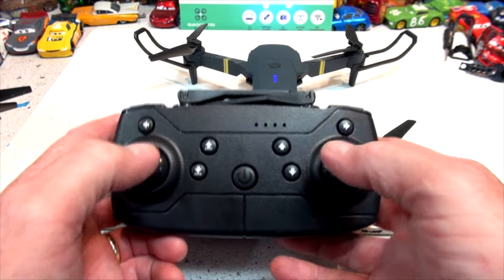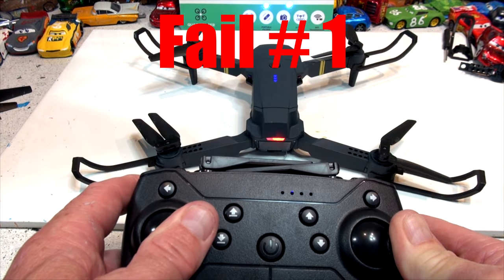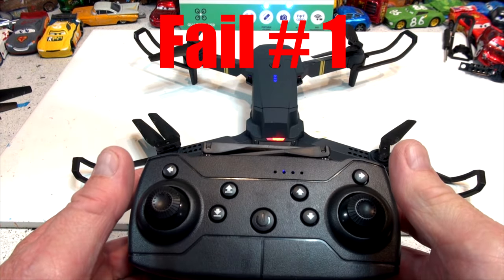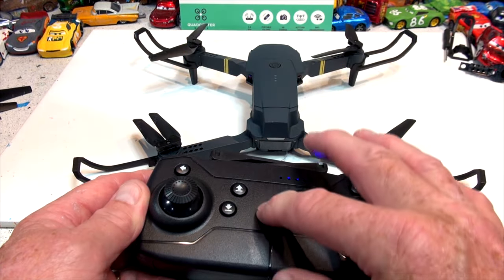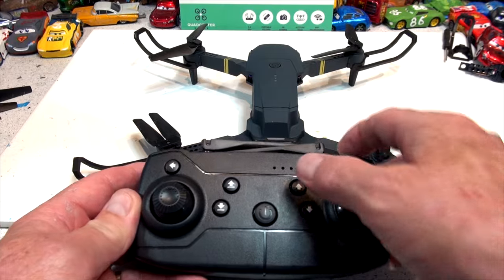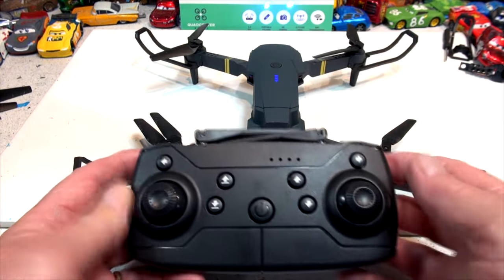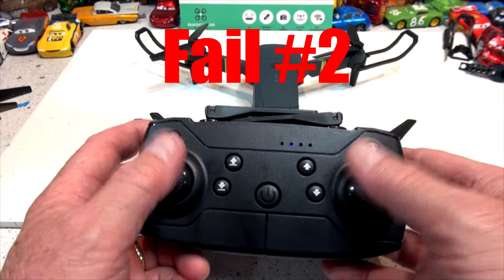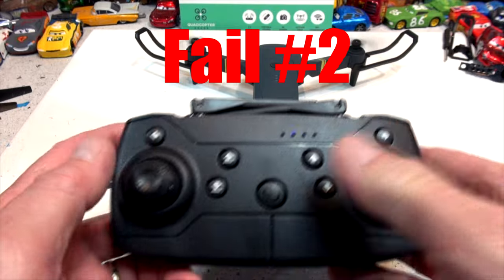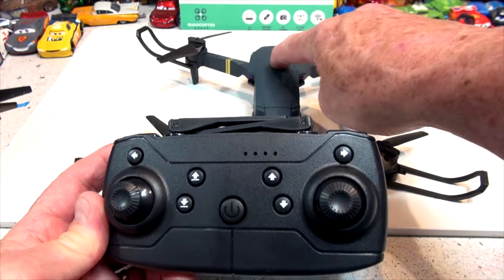So now when you put both of these controls down to the left and to the right you'll see — let me try that again. Okay, turn on the drone, turn on the controller, up-down, now it's ready to go — whoops, that's not it. Hang on, let me try one more time.